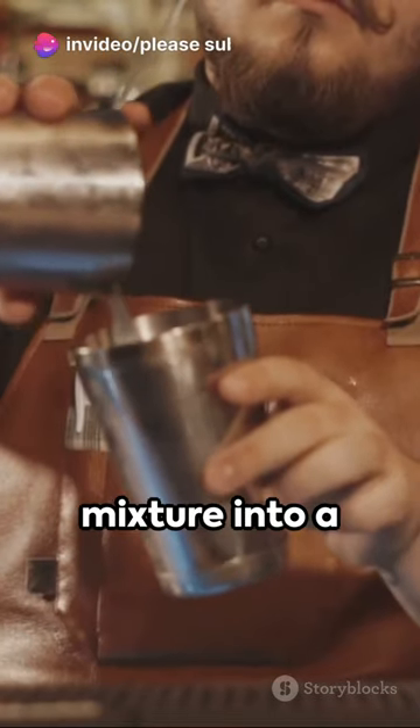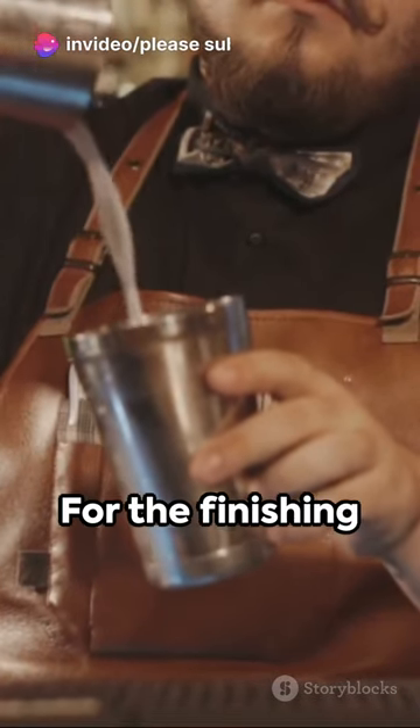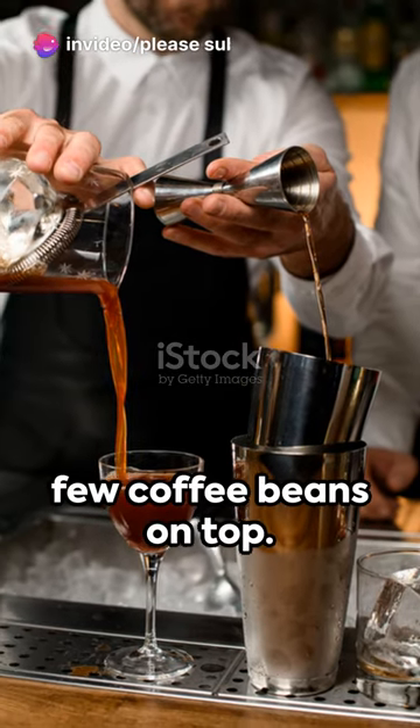Next, strain the mixture into a chilled martini glass. For the finishing touch, garnish with a few coffee beans on top.